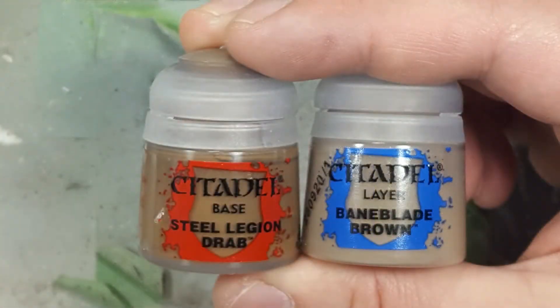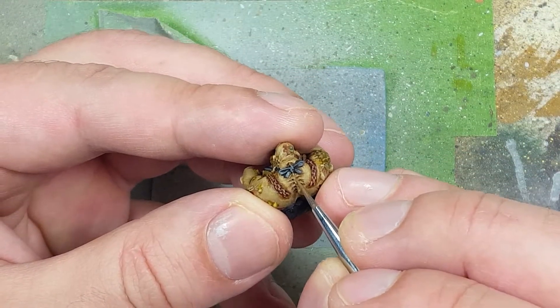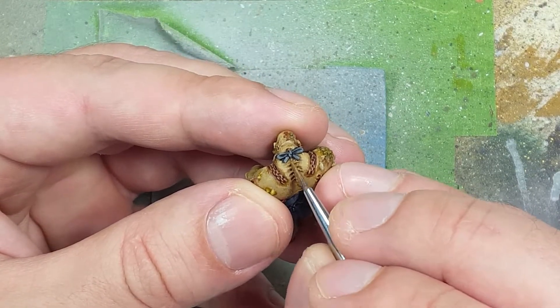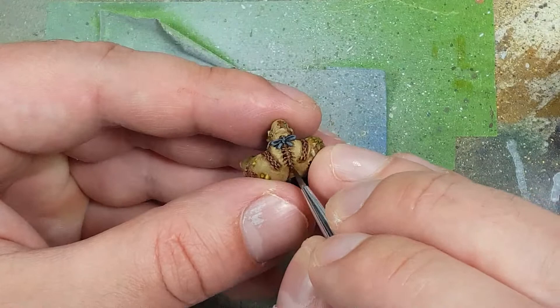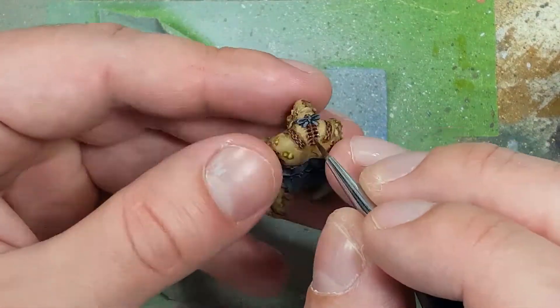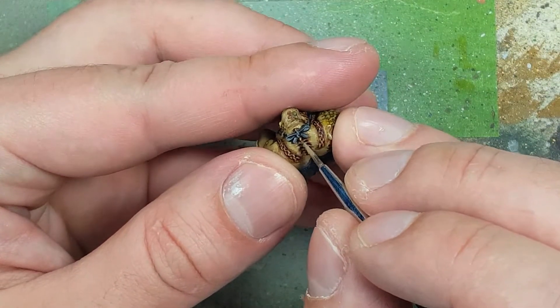With Steel Legion Drab, Baneblade Brown, and Gulliman Flesh, we're going to paint the spine coming out of him. We'll start off with a base layer of Steel Legion Drab. Once that has dried, we're going to apply some Gulliman Flesh for depth and darkness in there — it looks bruised as well. Then once that's done, we will apply just drops on the very tips of these spinal pieces with Baneblade Brown to make them pop.